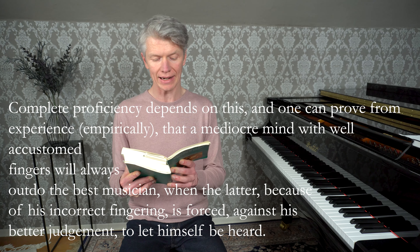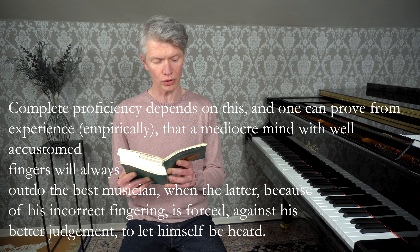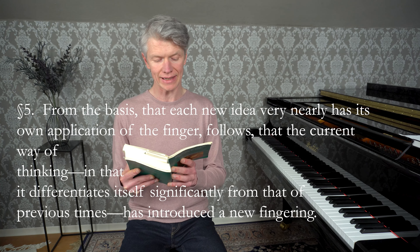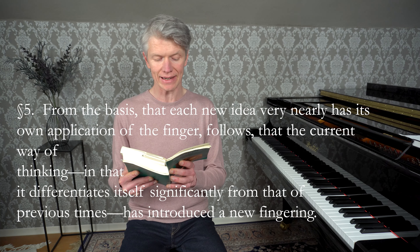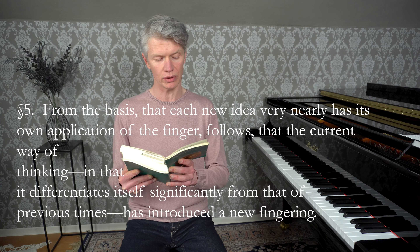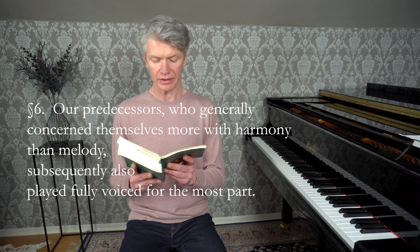Da man hieraus erkennen kann, dass der rechte Gebrauch der Finger einen unzertrennlichen Zusammenhang mit der ganzen Spielart hat, so verliert man bei einer unrichtigen Fingersetzung mehr als man durch alle mögliche Kunst und guten Geschmack ersetzen kann. Die ganze Fertigkeit hängt hiervon ab, und man kann aus der Erfahrung beweisen, dass ein mittelmäßiger Kopf mit gut gewohnten Fingern allezeit den größten Musiker im Spielen übertreffen wird, wenn dieser Letztere wegen seiner falschen Applikatur gezwungen ist, wider seine Überzeugung sich hören zu lassen. Aus dem Grunde, dass jeder neue Gedanke beinahe seine eigene Fingersetzung habe, folgt, dass die jetzige Art zu denken, indem sie sich von der in vorigen Zeiten gar besonders unterscheidet, eine neue Applikatur eingeführt habe.